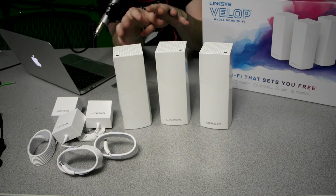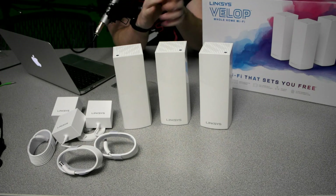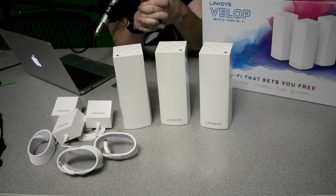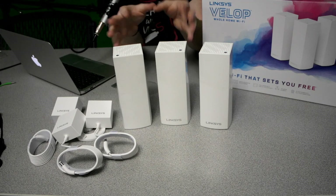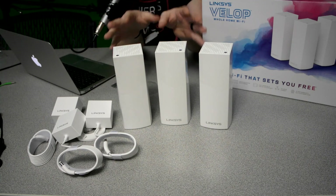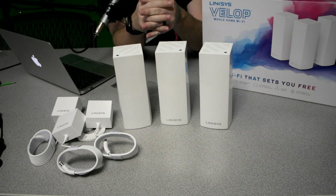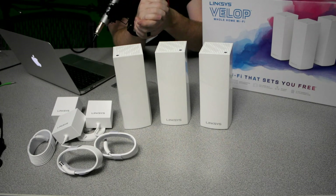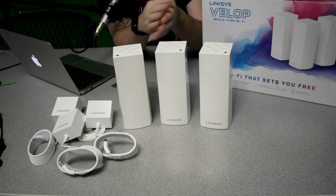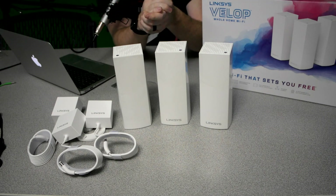I plan on doing a follow-up video to share initial thoughts. I haven't actually got them hooked up yet, but I'm anxious to see how well these do versus the Linksys EA9500 that I have. I appreciate you guys coming and checking this out — feel free to give any feedback or ask any questions. Like us at Nerds with Mics; we're still new to this and trying to grow, so your feedback is crucial. Make sure to check out our Nerds with Mics podcast and our affiliates as well. Thanks, and have a great day.